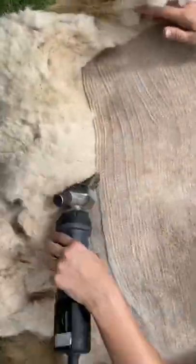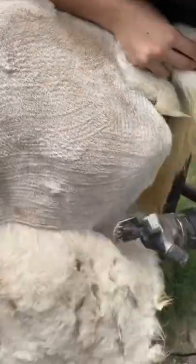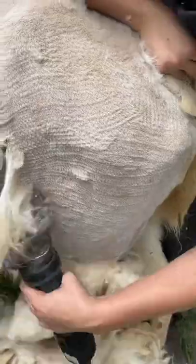First order of business is to remove that belted blanket. Bye-bye mats. Hello scratches. If you notice those varying tones, it's not his coloring — it's actually just dirt that's accumulated under all of those mats.